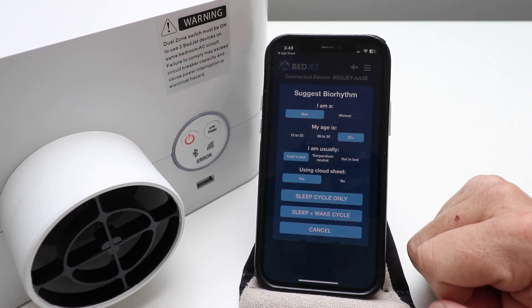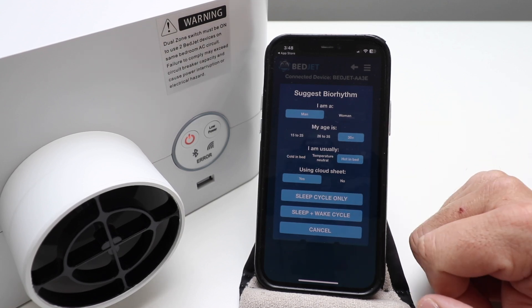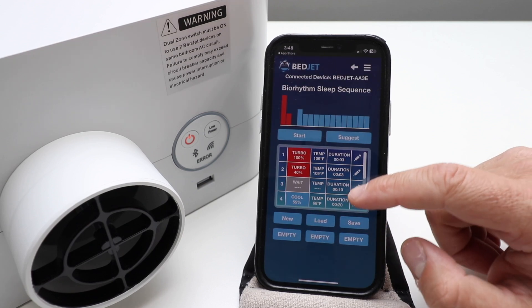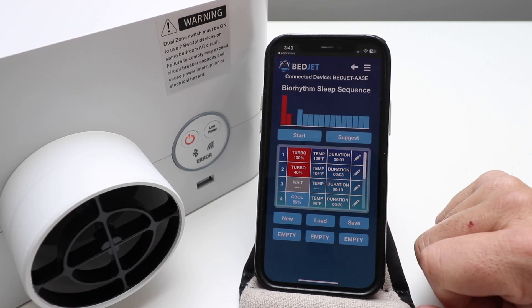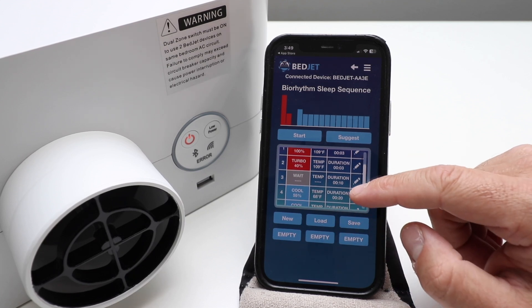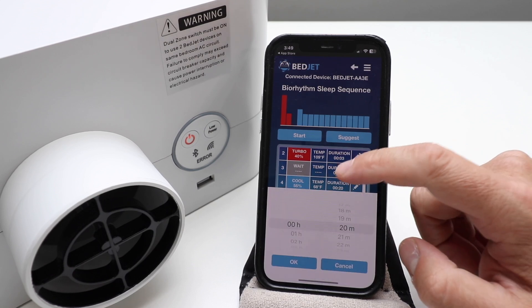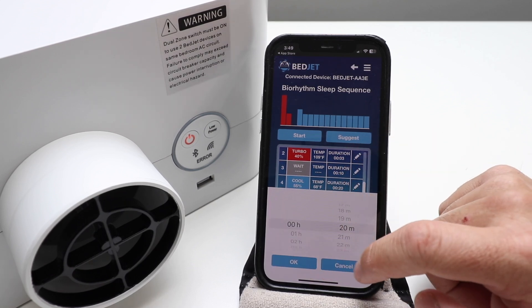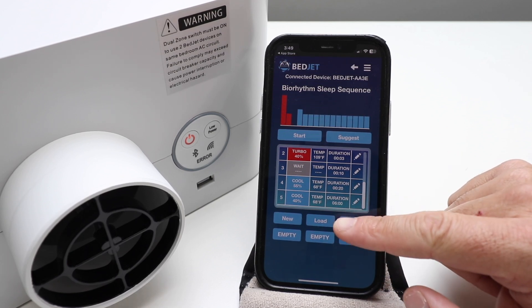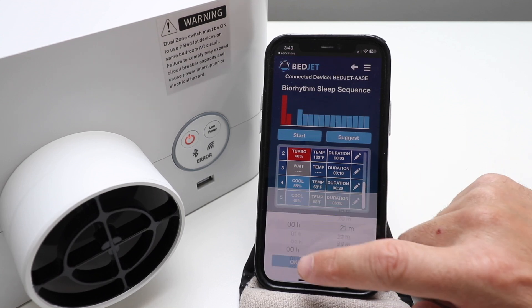I'm going to click that I am usually hot in bed using a cloud sheet — yes I am — and we're going to do a sleep cycle only. It gives you a setting: it's going to turn on to Turbo for just a little bit, then wait, and then we'll have cooling all night. You can set that cooling duration for however long you want — right here it's 20 minutes but I could make that 21 minutes and click OK.